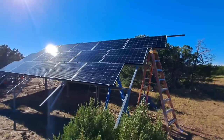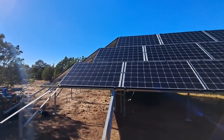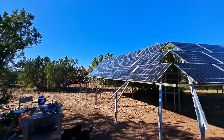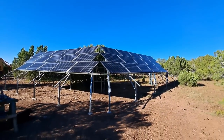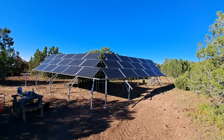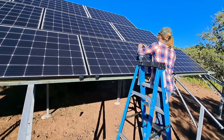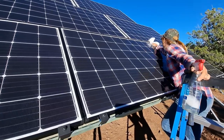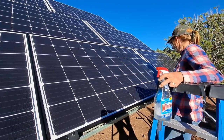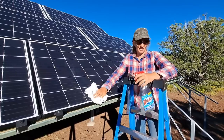They're on! Have you ever seen anything like it? What's better — washing windows or washing solar panels? It's a solar panel — this is way more exciting!